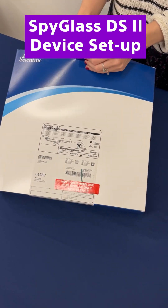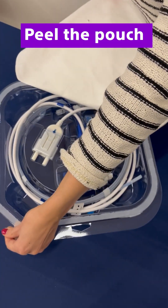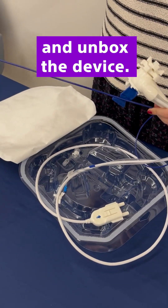How to set up the SpyGlass DS2 device. Peel the pouch and unbox the device.